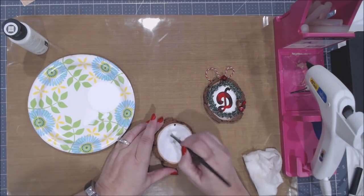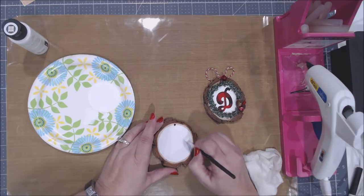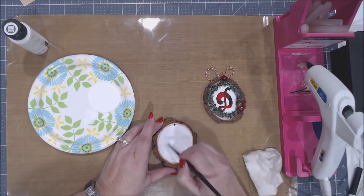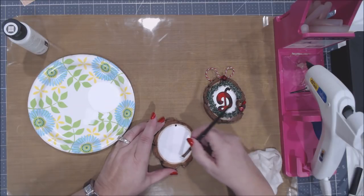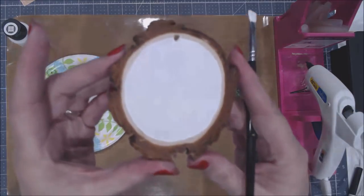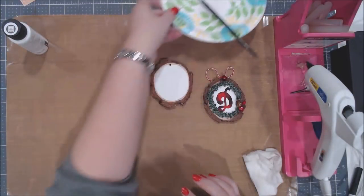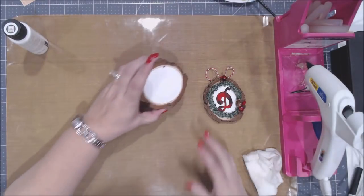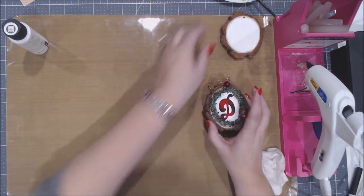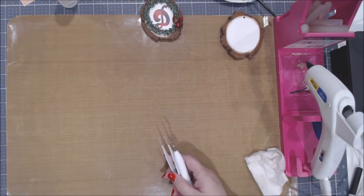If I had a bunch of these to do, I'd go ahead and do all the painting at one time. Go all the way around the edges first, then paint the center. Put it on thin because you want it to dry pretty quickly to move on to the next step. Set it aside and let it dry — while it's drying, you can go back and weed your vinyl.